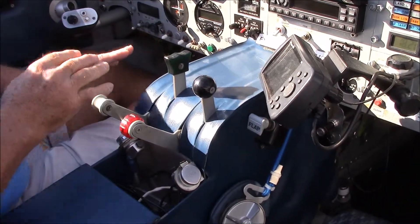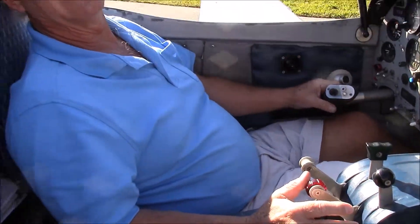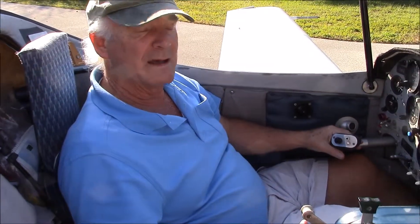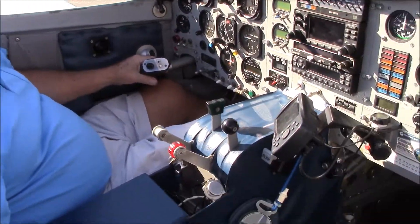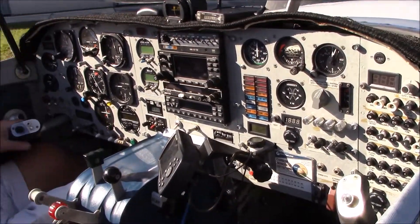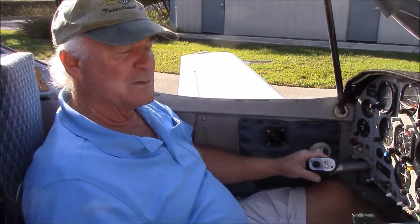I brought my seat forward and my seat back aft, and I sit in a more reclined position in the airplane to get the canopy down, and it's very comfortable for me now. The other person riding with me sits in his seat, which is designed like mine, and he goes, "I think I need a pillow" — so I carry a pillow along to help get them back up to the normal position. It's an experimental airplane, so you can do what you want for yourself.